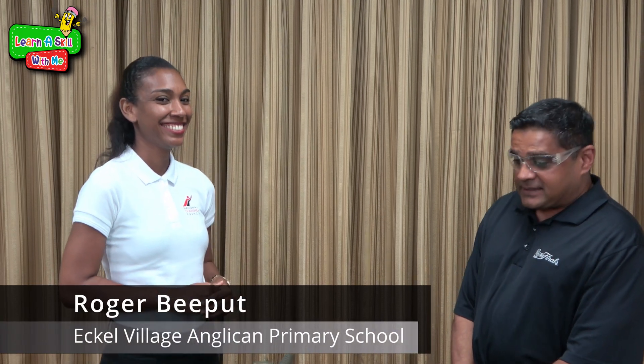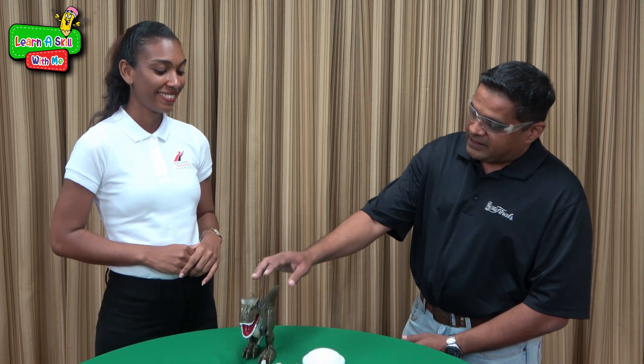Today, to take us through this exciting activity, we have Mr. Roger Viput. Hi Malaika, hi everyone! So today we are going to be exploring the wonderful world of electricity, and to do so I have my little friend here, Rexie, who's going to give us a little demonstration of how electricity works.